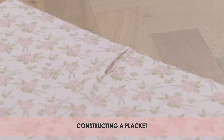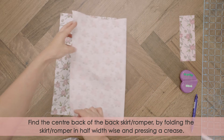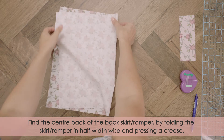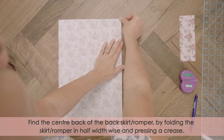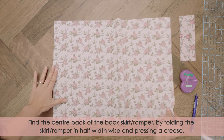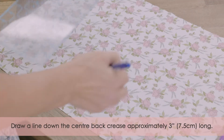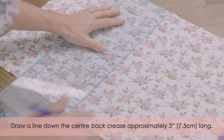Constructing a placket. Find the center back of the back skirt by folding the skirt in half width-wise and pressing a crease. Draw a line down the center back crease approximately 3 inches or 7.5 centimeters long.